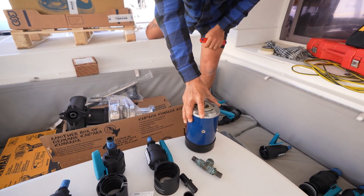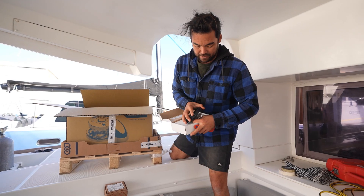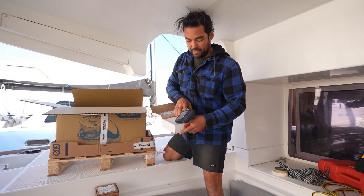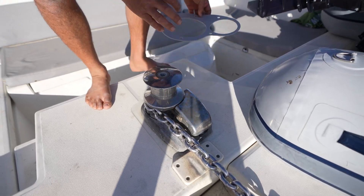That power saving would be awesome too. This comes with a chain counter and an up/down controller — what an absolute upgrade this is going to be. Alright, let's get this guy off.